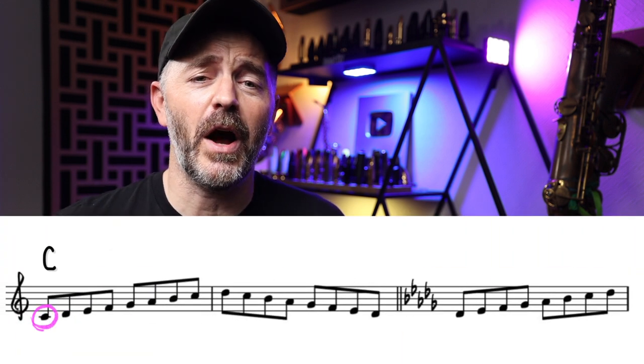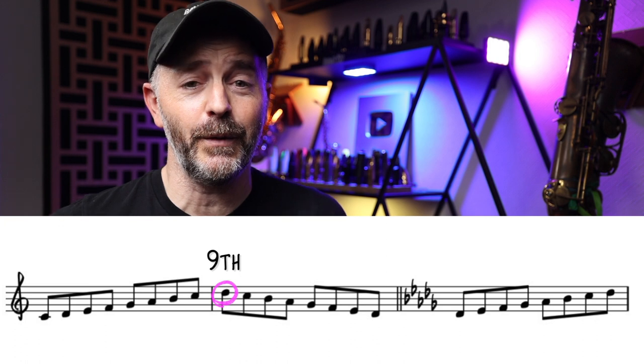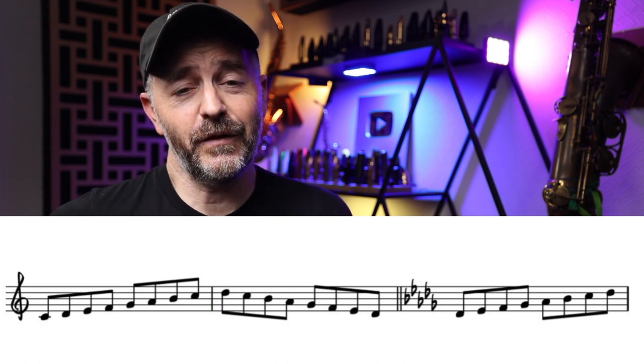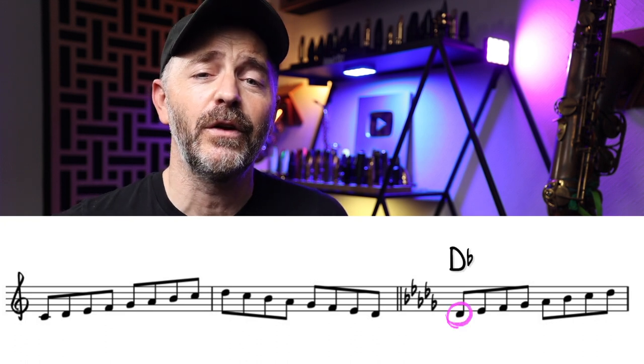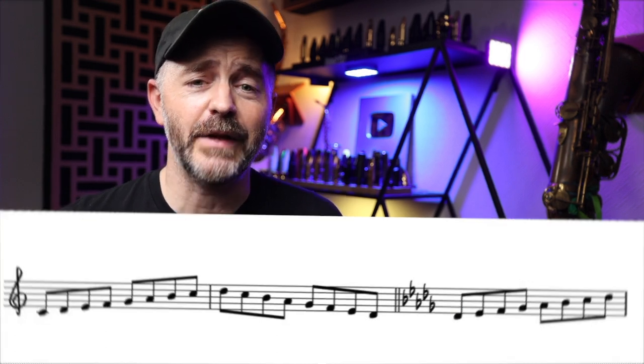Here's how it works. We're going to start on C and play our C major scale up to the ninth scale degree, which is D. Then go back down. But instead of landing on C, the root again, we're going to end on the root of the next key up chromatically, which is D flat. And then repeat the cycle.